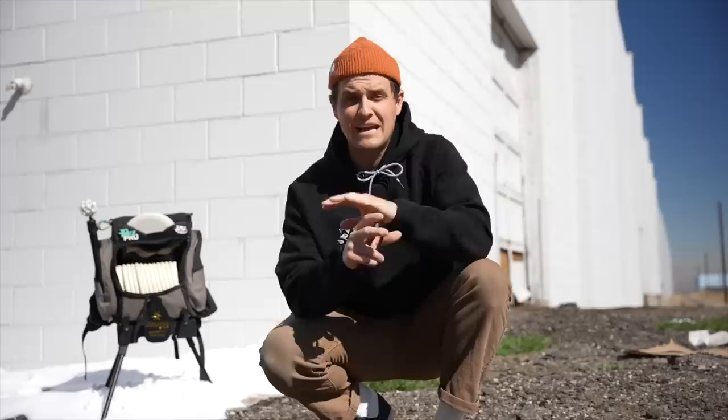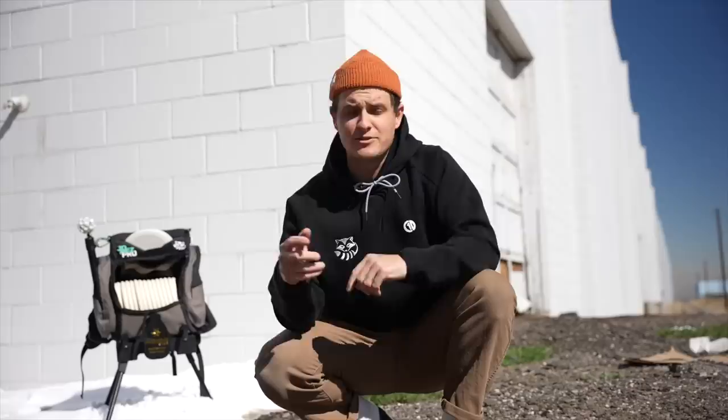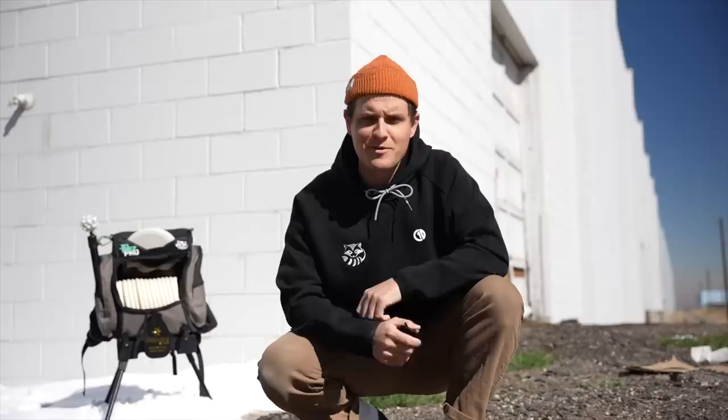Just to be clear, we're not being paid in any way to promote these products whatsoever. We're just focused on the future of disc golf every single day, and it's super exciting to see other companies who are focused on the same thing. I've linked everything down in the description, and if you have thoughts on these products or even another one I should check out, let me know in the comments. And as always, thank you so much for watching — please subscribe to support the channel, and we'll see you next time.